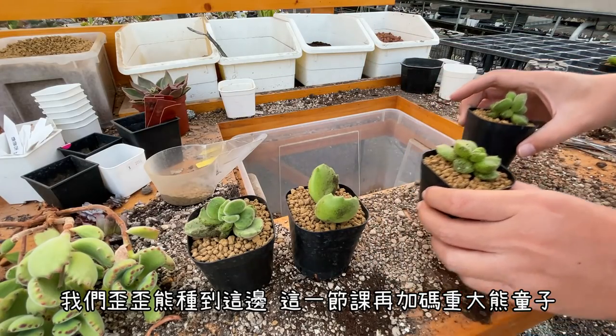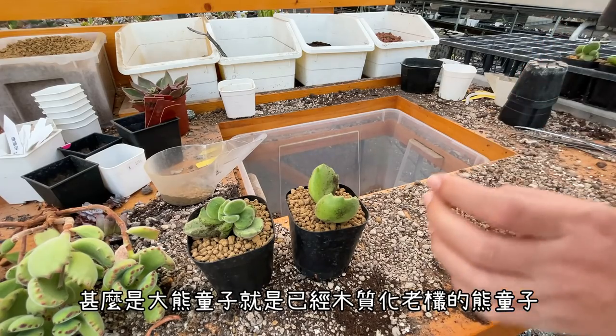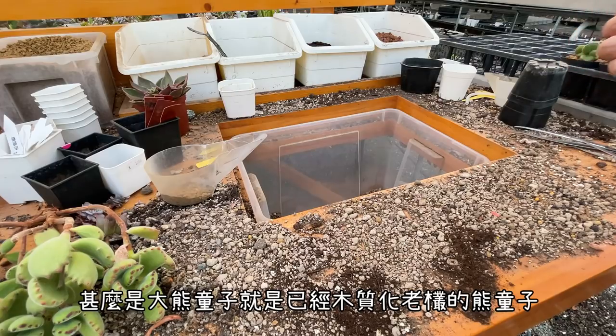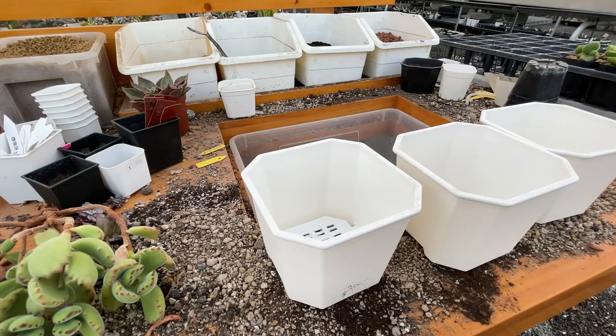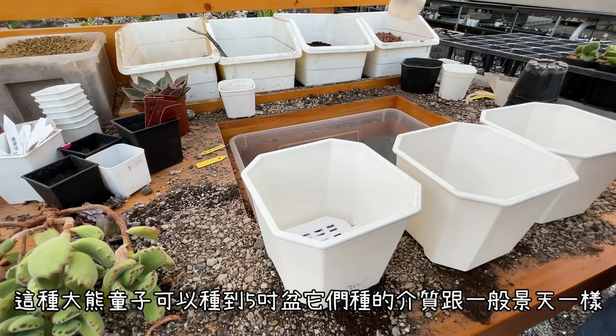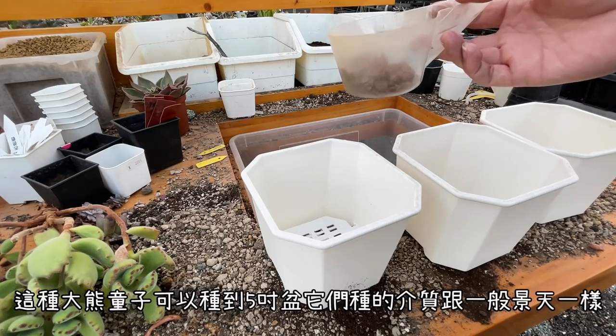如果你有牙籤或是什麼工具想要把它固定住，就拿那些工具去把它固定住。我們的話就是這樣放著，然後養根，把它養好穩定了，接下來再放賣給大家。我們的YY熊就種到這邊。這一節課在加碼，我們接下來要種超大熊童子——就是已經木質化老樁的熊童子，我們來看怎麼去種它、配它的土。這種大型的熊童子可以種到五寸盆這種大小。